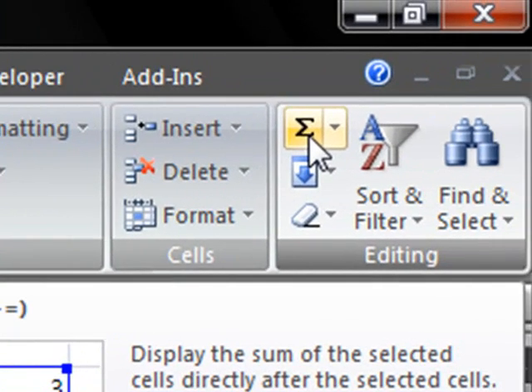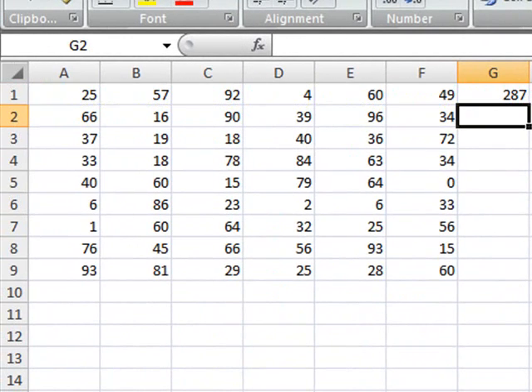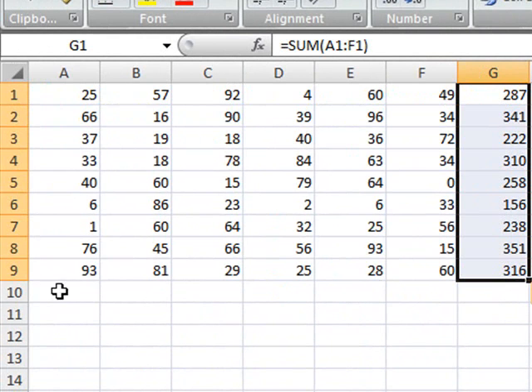The first thing you would do is simply click here on the Alt Sum and press Enter. And then you have your data. And then, if you wanted to expand the formula, you would simply click on the fill handle and drag it down and you would get your summation.